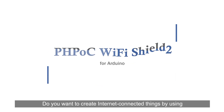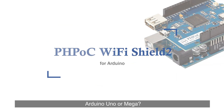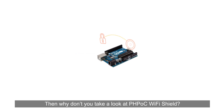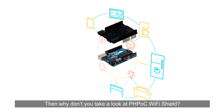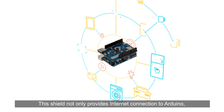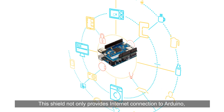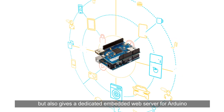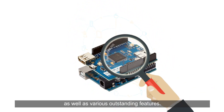Do you want to create internet-connected things using Arduino Uno or Mega? Are you looking for a shield that connects your Arduino to the internet? Then take a look at PHPoc Wi-Fi Shield. This shield not only provides internet connection to Arduino, but also gives a dedicated embedded web server for Arduino, as well as various outstanding features.